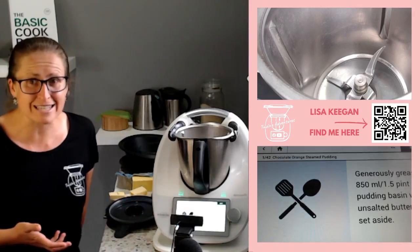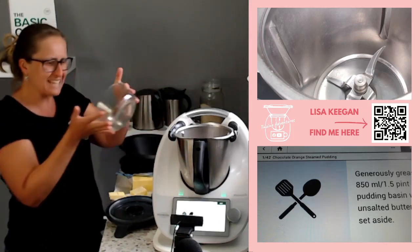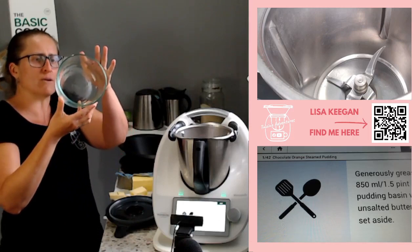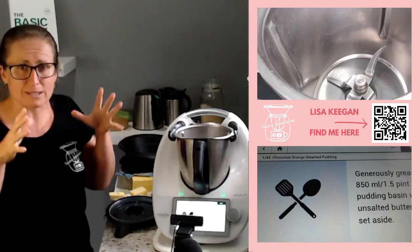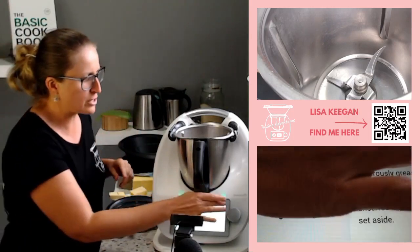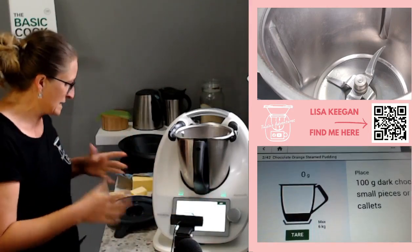Really simple. It says to generously grease a dish to start off with. I use a Pyrex dish — I'll have to work out what size that is for you. I've greased it and set it aside. It needs to sit in your Varoma, so it needs to be heat safe.